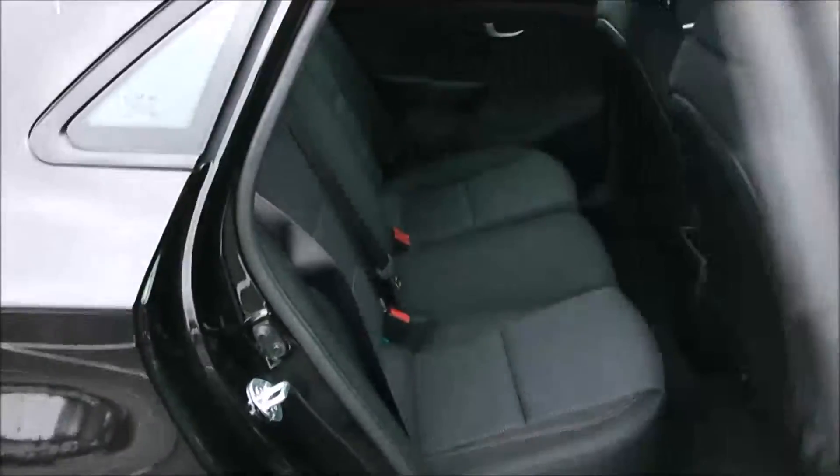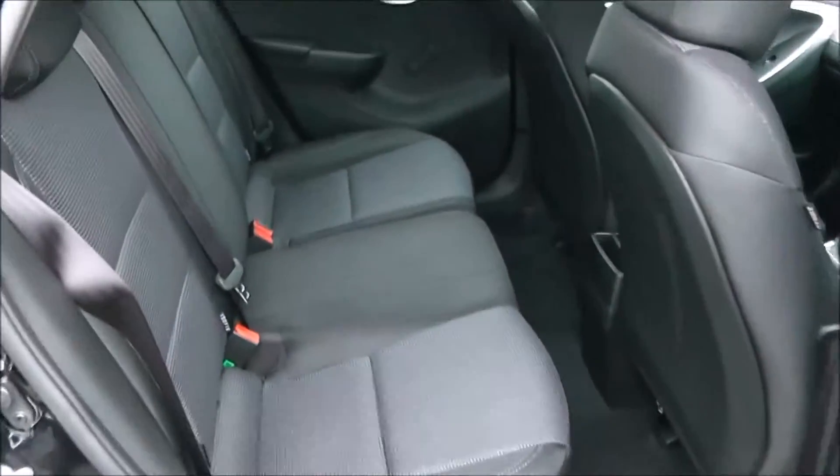Moving into the rear of the vehicle, you've got a cloth interior running through the vehicle with three seats in the rear, fitted with three-point seat belts, headrests, and all equipped with ISOFIX. You then have plenty of leg room in the back as well.